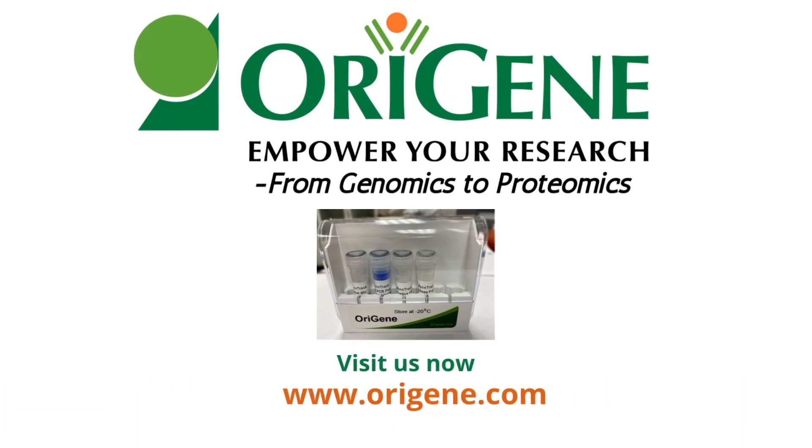For more information or to speak with our technical support team, visit www.origene.com.